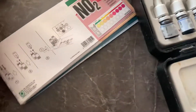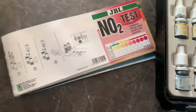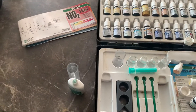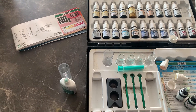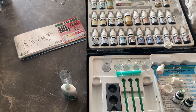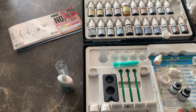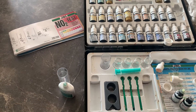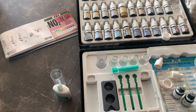I'll show you how to use a JBL nitrite test kit. Nitrite is NO2, and it's second degree fish waste. When fish produce ammonia, bacteria break the ammonia into nitrite. Then more bacteria come along and break the nitrite into nitrate. If you do get any nitrite in your aquarium, it must be acted upon because nitrite is actually poisonous.